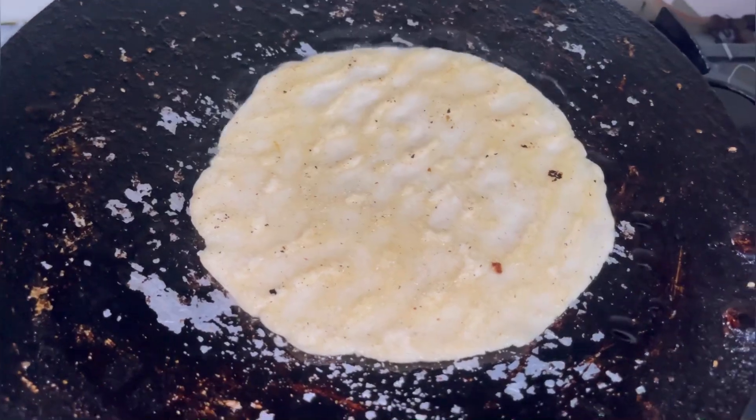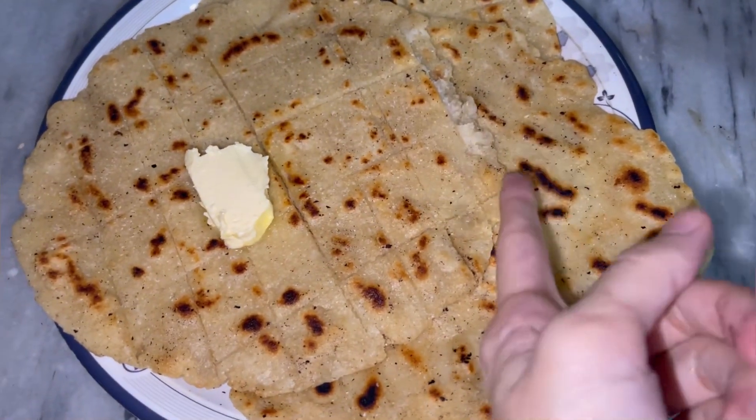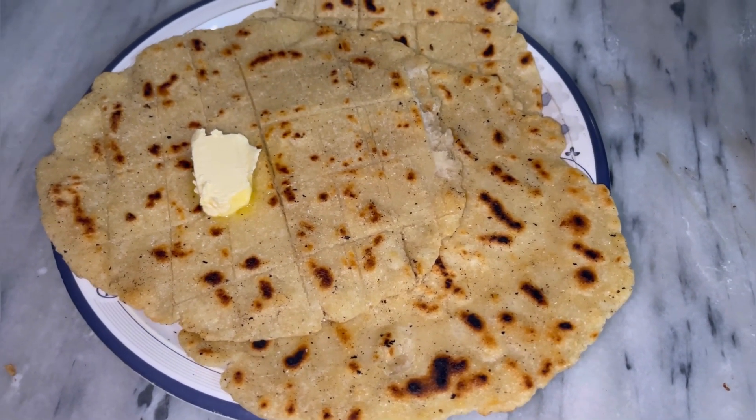The roti has been cooked well. I have made three rotis like this and now this roti is ready to serve.